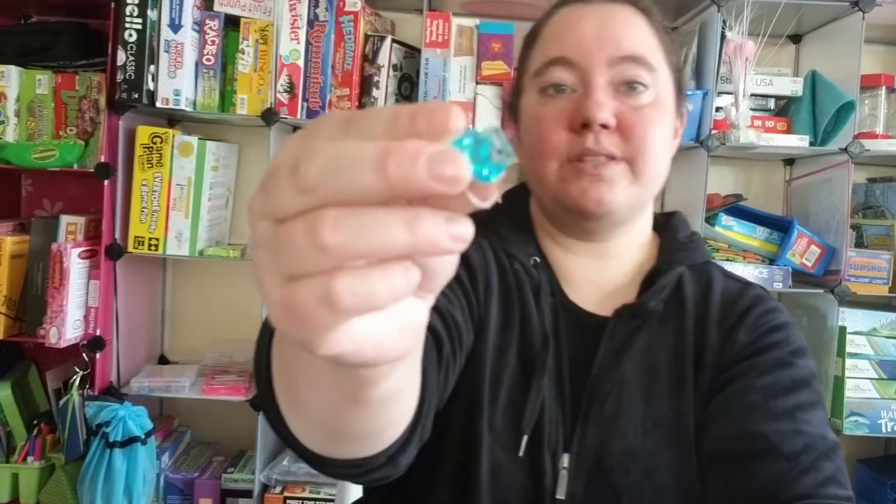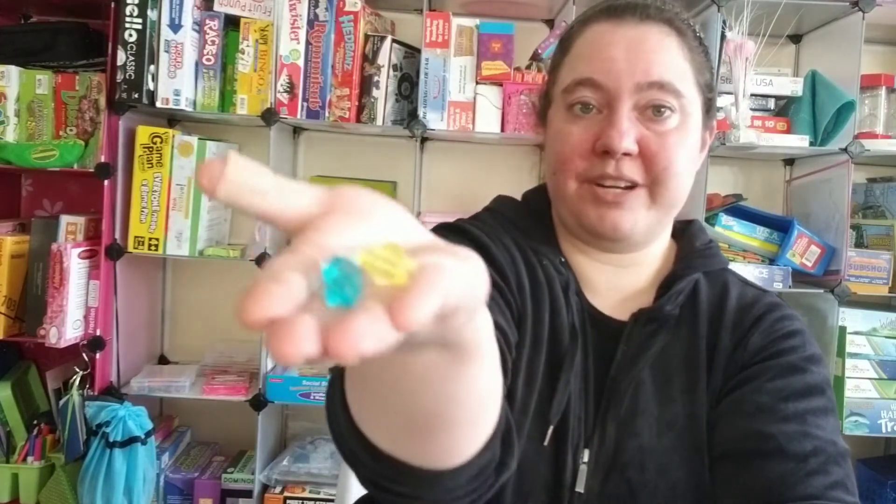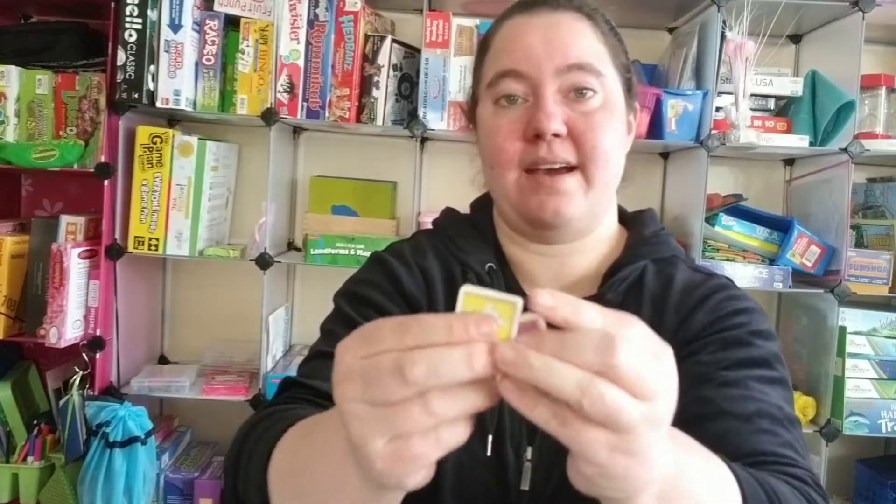Then we had the sand timer — it didn't add much to our game, but that's not the rule I'm talking about changing. We also have the stones: there are the yellow sun stones worth two points, and the blue stones worth one point. They're pretty and a nice size.